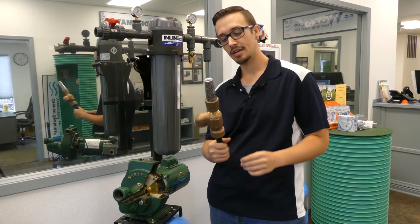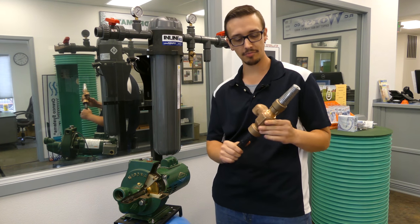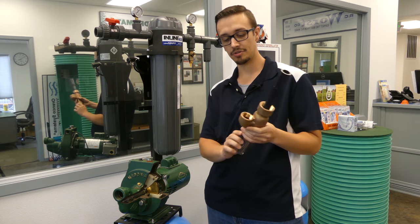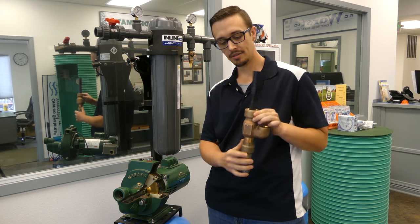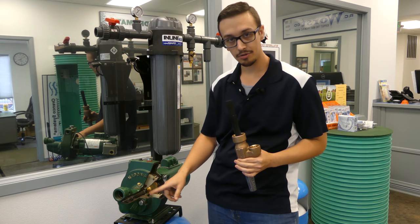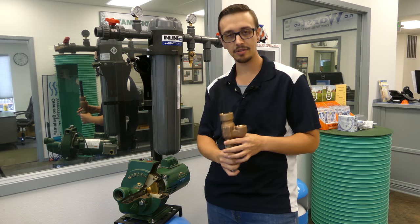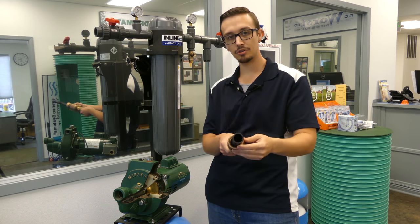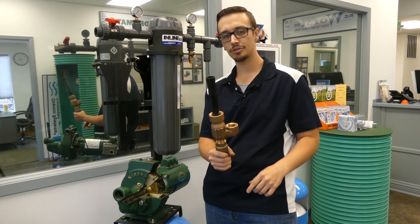What I have here in my hand is a two-pipe jet ejector system. On this pump there are two pipes: you've got a suction line which is inch-and-a-quarter, and you've got a return line which is one inch.